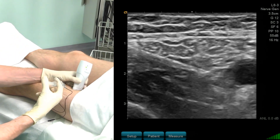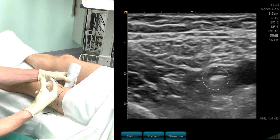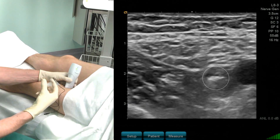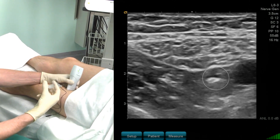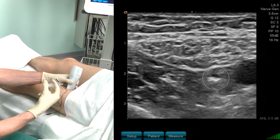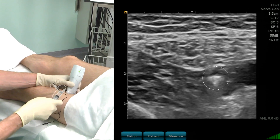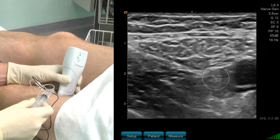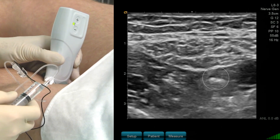I start the injection of local anesthetics. While I inject, the saphenous nerve can be seen even more clearly. Here is the needle, and I move the probe a little bit caudad — here the nerve can be clearly seen, nicely surrounded with local anesthetics. I have only injected five mLs of local anesthetics.